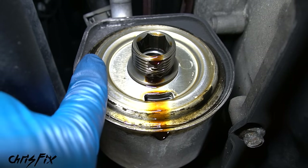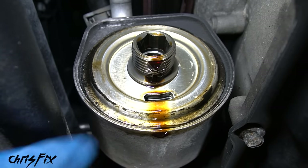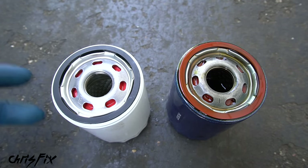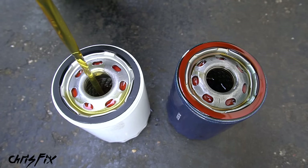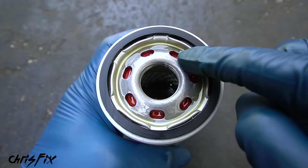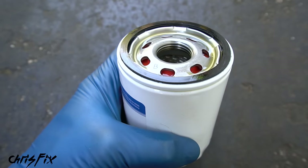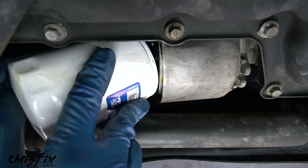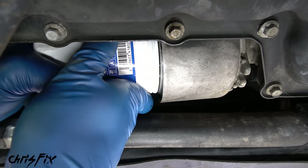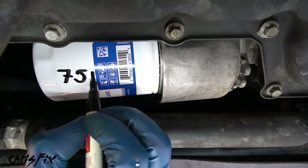Check the oil filter housing to make sure the gasket isn't stuck on there — you want it to stay with the old filter. For the new filter: pre-fill it a little bit (since it's sideways you can't fill it all the way, but adding some oil prevents the engine from running dry on first start). Rub some new oil around the perimeter to lubricate the O-ring, then thread it onto the housing by hand — don't use the wrench. Hand tighten as much as you can. A tip: mark the car's mileage on the filter so you can easily see when it was last changed.